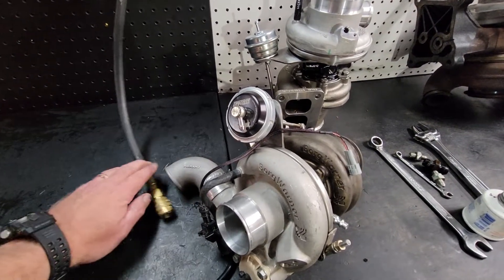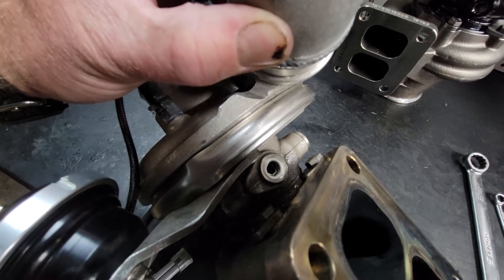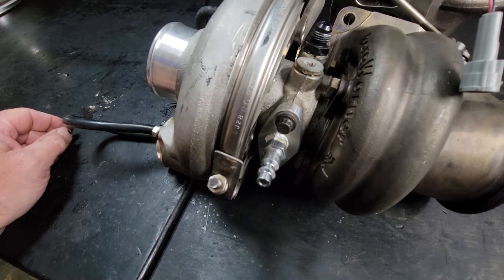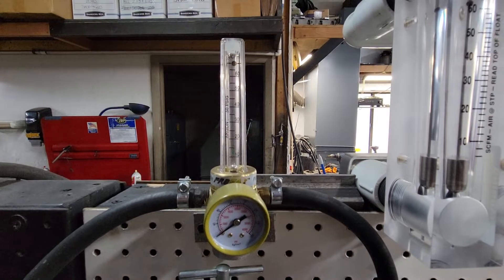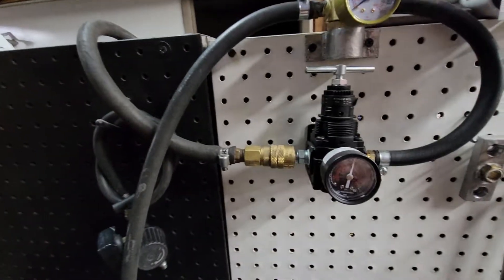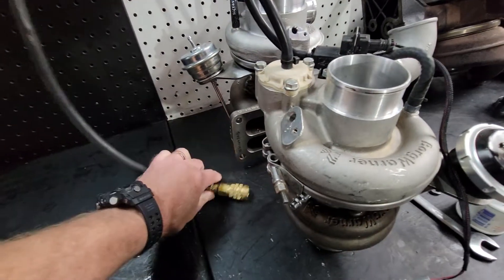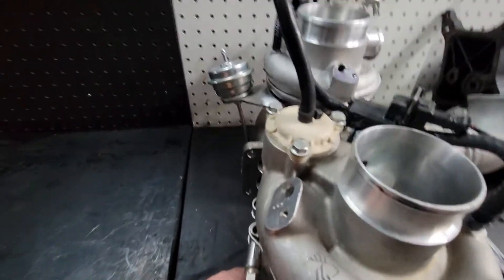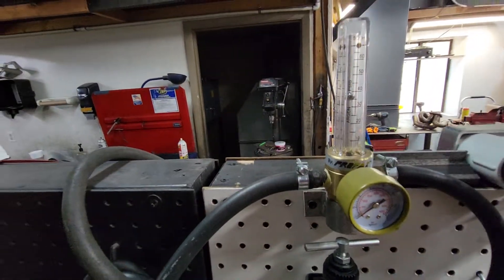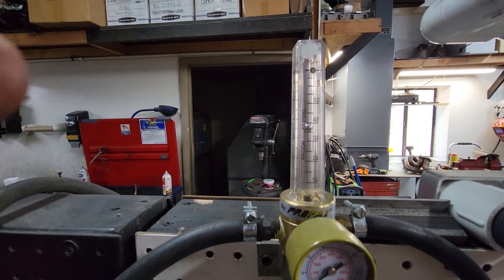So we're on to the second thing that we do. I have plugged the oil feed hole — it's hard to see because they're deep-threaded on these — and I've put our airline fitting on the oil drain. We're going to hook it up to our flow meter; it's just a standard argon CO2 flow meter for your welder, running through a pressure regulator sitting at about 30 PSI. We're going to connect this hose to the drain and look at our flow number. In this case, we've got just about 40 cubic feet per hour.